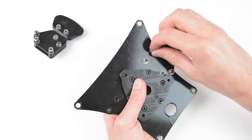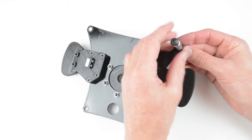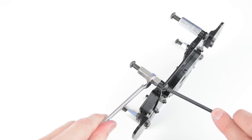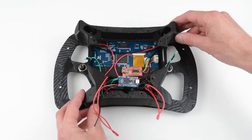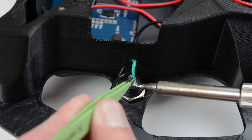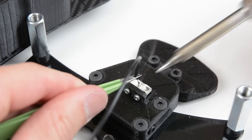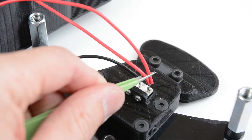Mount the paddle shifters to the back metal plate, then install four long nuts and the bolts to the back plate. Install the housing cover, then pass the wiring through the holes and solder to the buttons. Solder a wire to the center pin of both of the paddle shifters as a common wire, then solder one of the earlier prepared wires to the paddle shifter switch.